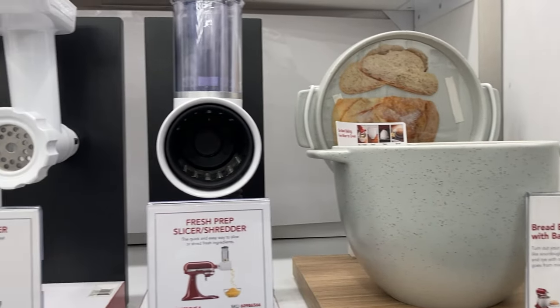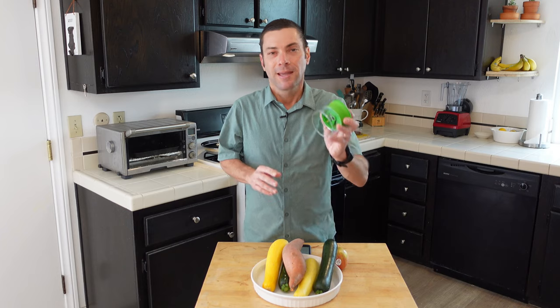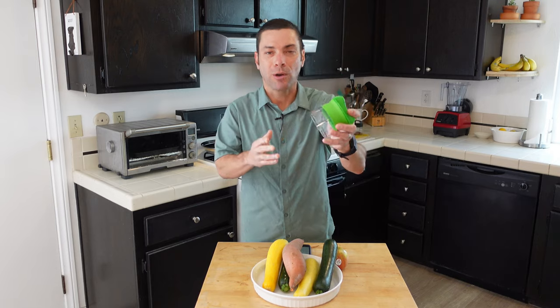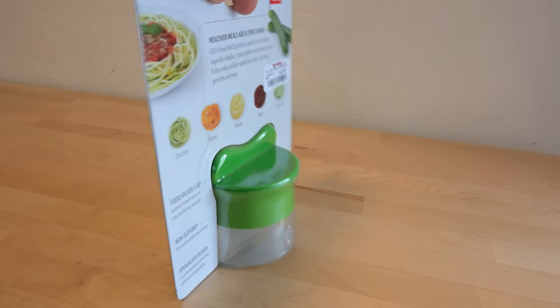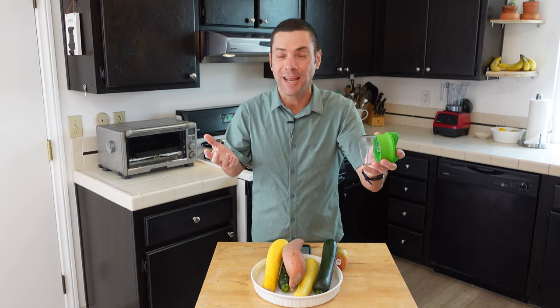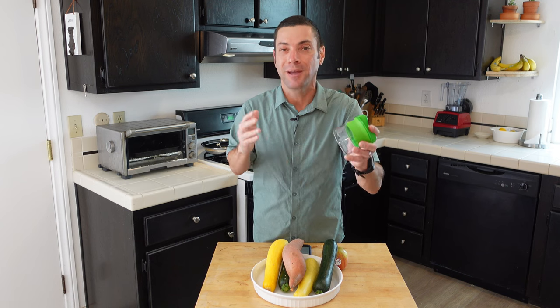There are also electric food spiralizers, and even an attachment for a KitchenAid mixer that will spiralize food. This small model is the one I'm going to demonstrate on today — I found it recently at a TJ Maxx on sale. If you're not sure if you need a food spiralizer in your life, start with something like this that doesn't take up much room and isn't very expensive.